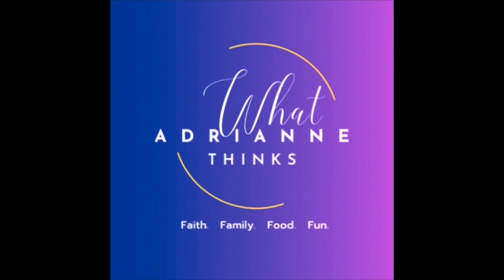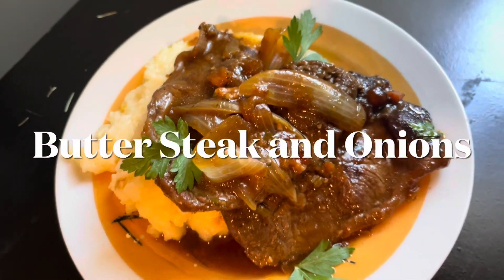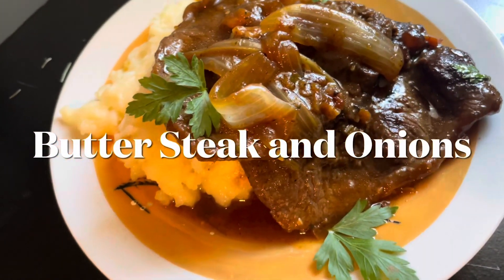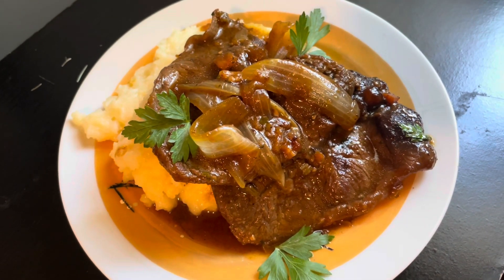Hey guys, getting right into this week's video. Today I'm going to show you how to make my butter steak and onions. This is such a quick and easy recipe, it makes the perfect anytime meal. Can't wait to share it with you.